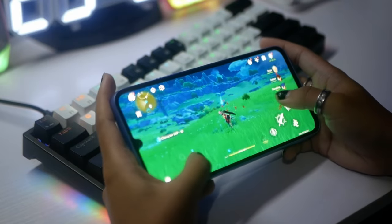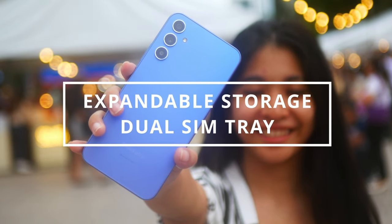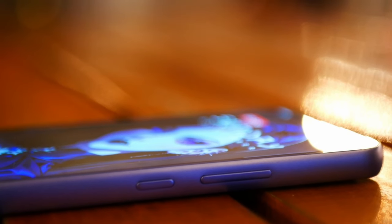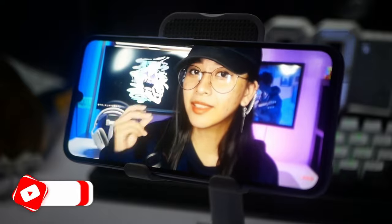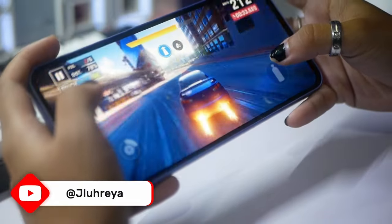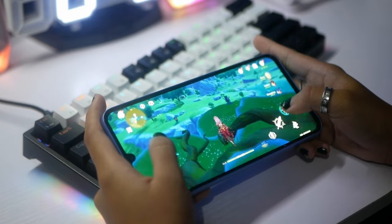Speaking of storage, while the phone does have expandable storage, it also has a dual SIM tray. You can either have two SIMs on the phone or an expanded memory card — you can never have both, which is pretty annoying because I need two SIM cards. For someone who does a lot of video content, I'd like to have that option. That is one of the things to consider when buying this phone, because one of the SIM tray slots can also be used as an SD card slot.